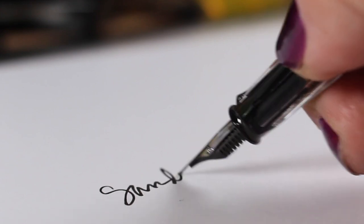Links in the doobly-doo to the supplies as well as a playlist if you want to see more on wax seals. I think I've been talking at you really fast today — I'll see you later, bye guys!